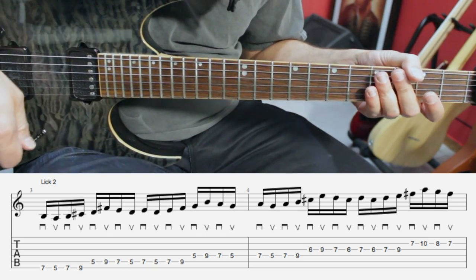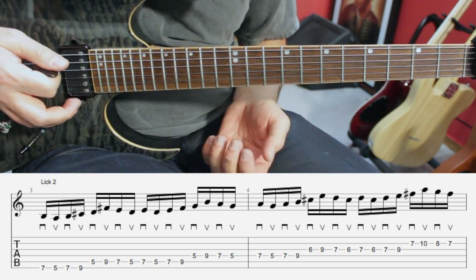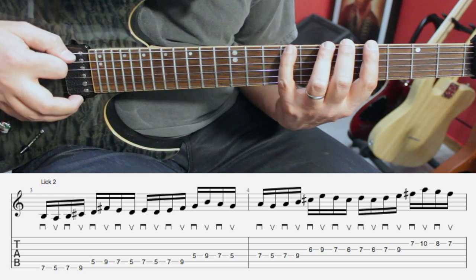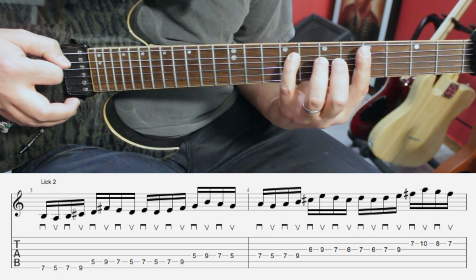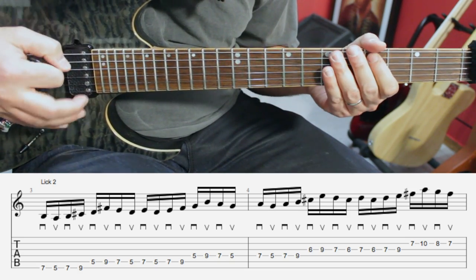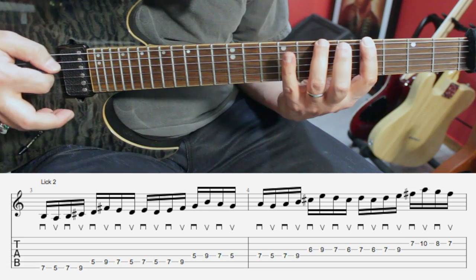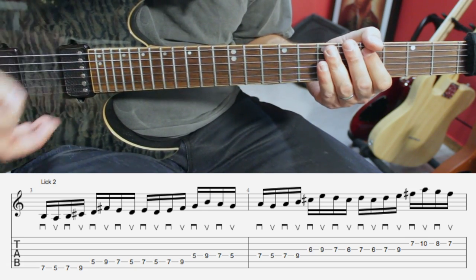This second lick is a variation of the first one — it's a little bit longer. This time we're going to start on the low E string again, same exact thing: frets seven, five, seven, nine. On the next string we have frets five, nine, and back to seven and five. And then we're going to repeat the whole sequence. So the logic behind this one works in eights — eight notes total.